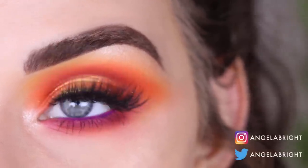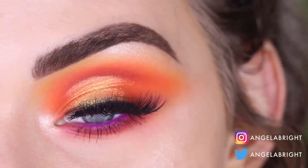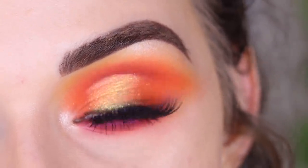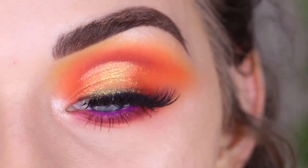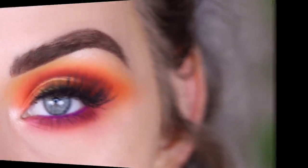Hey guys, so today I created this look with the Morphe and Jaclyn Hill Volume 2 palette. If you want to see how I got this look, go ahead and keep on watching. And if you're new here, don't forget to subscribe to my channel. My name is Angela and I put out new videos every Monday, Wednesday, and Friday. Most of my videos are easy to follow eyeshadow tutorials just like this video. Let's get started.